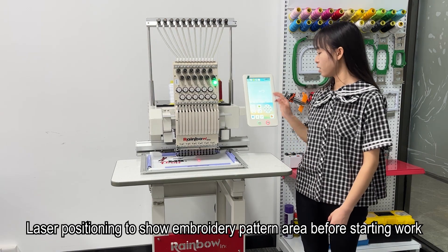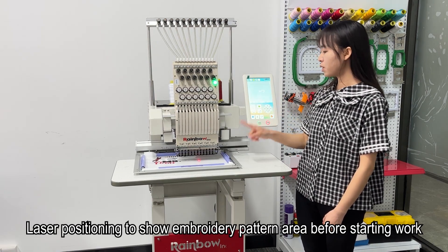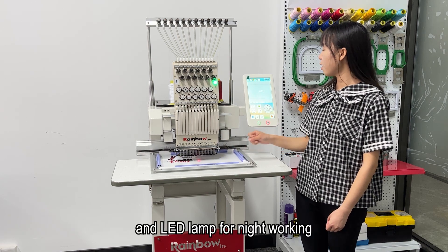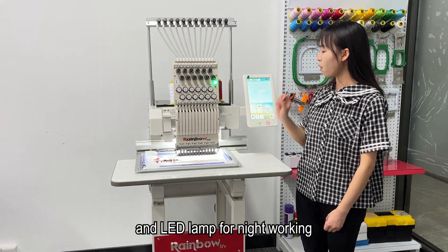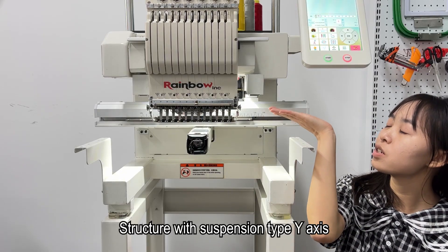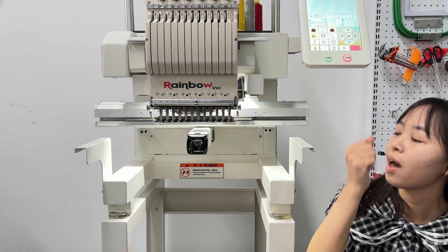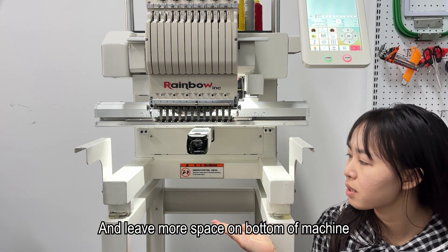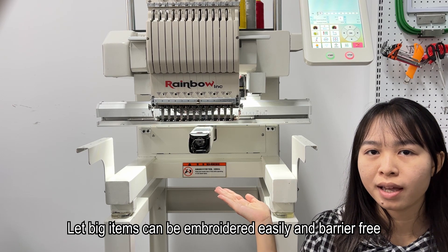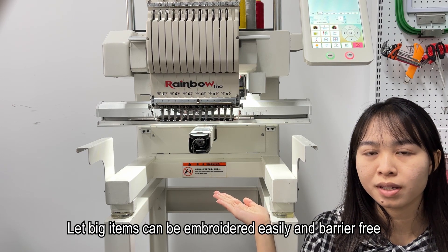Laser positioning shows the embroidery pattern area before starting work, and LED lighting ensures a nice working environment. The machine is structured with a suspension-type Y-axis, which leaves more space at the bottom of the machine.